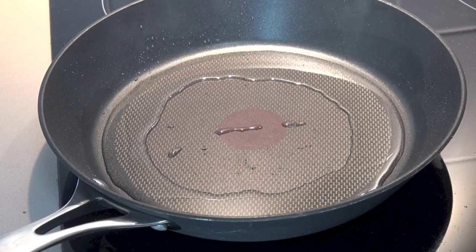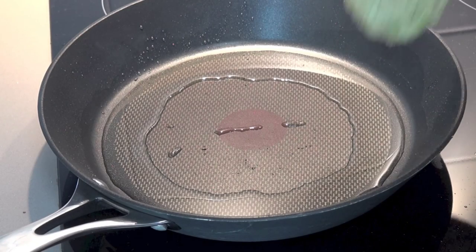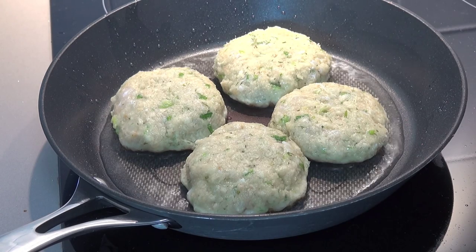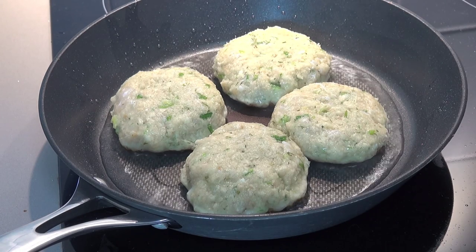I've got a little bit of olive oil in the fry pan over medium heat and I'm going to start adding in our patties. I'm going to cook these for about three minutes each side, or until they're nice and golden on the outside and cooked all the way through.